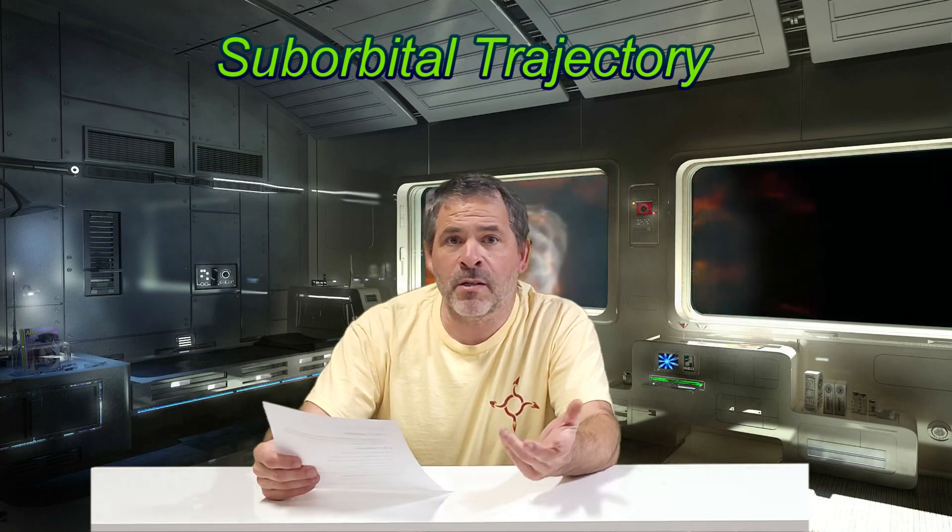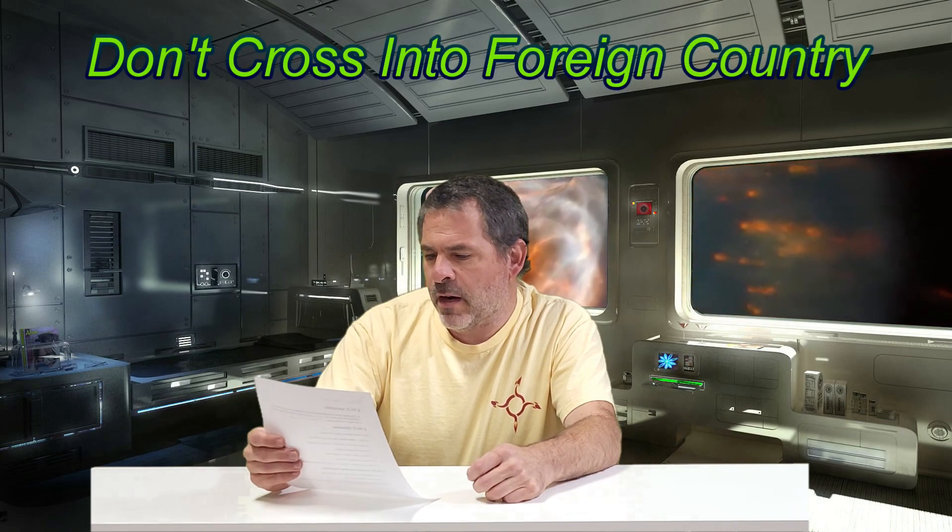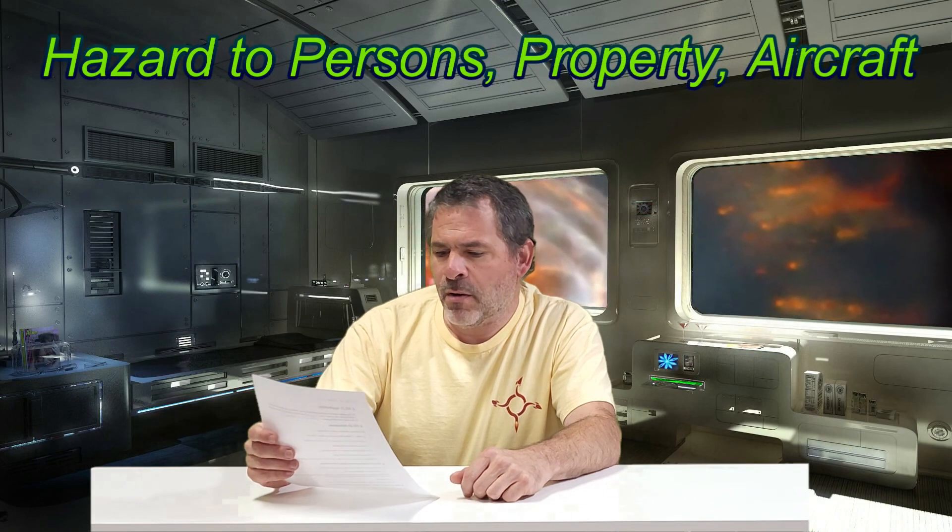Some operating instructions and limitations: the launch needs to be on a suborbital trajectory — the propellant limit for a Class 1 rocket isn't enough to even get close to orbit, so that's not really a problem. When launched, it must not cross into the territory of a foreign country, and it does not create a hazard to persons, property, or other aircraft — use some common sense. Regarding FAA notifications: this isn't a requirement for Class 1, and that's specifically why we're making a Class 1 rocket today. No persons may operate an unmanned rocket other than Class 1 without providing information to the FAA ATC.